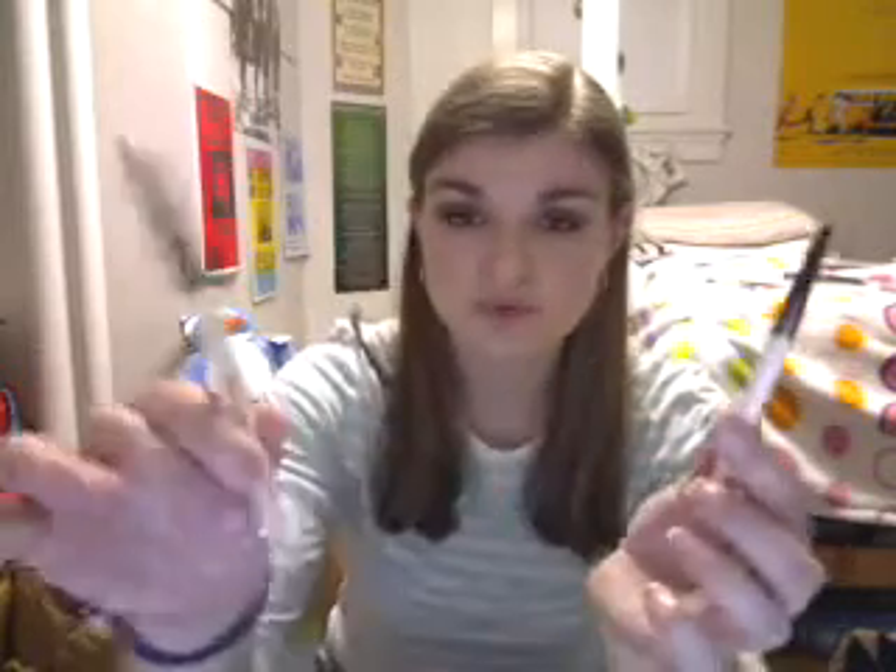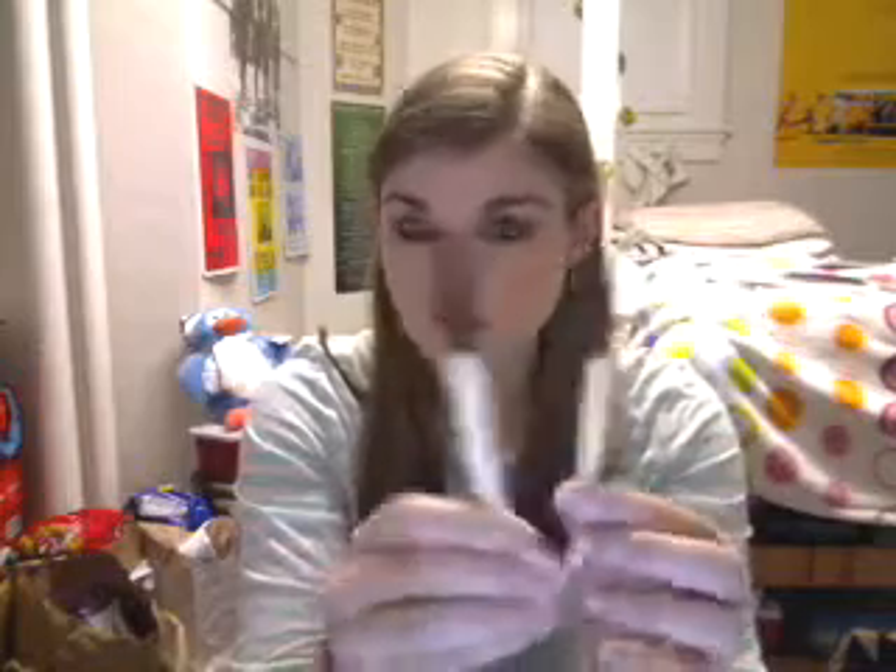For my eye brushes, the first two came together as a set — this is the CVS Essence of Beauty Crease Brush Duo. One is drying because I just washed it. These cost $5.50 for both and they're really good quality. I just did a review on these and I really like them.